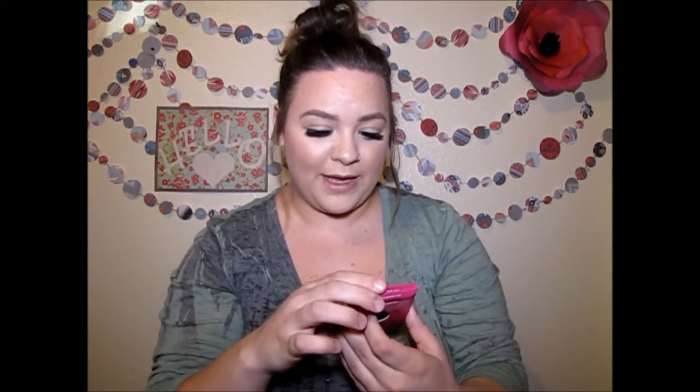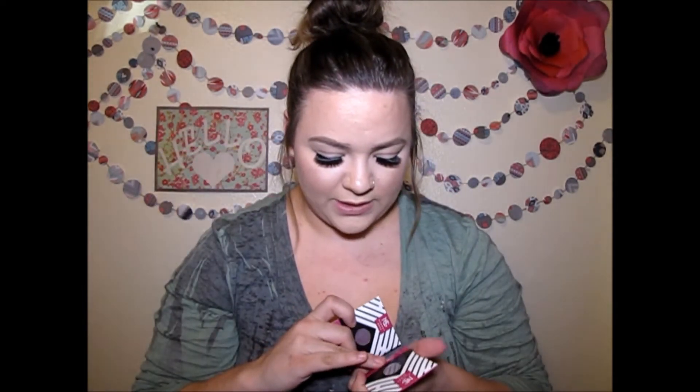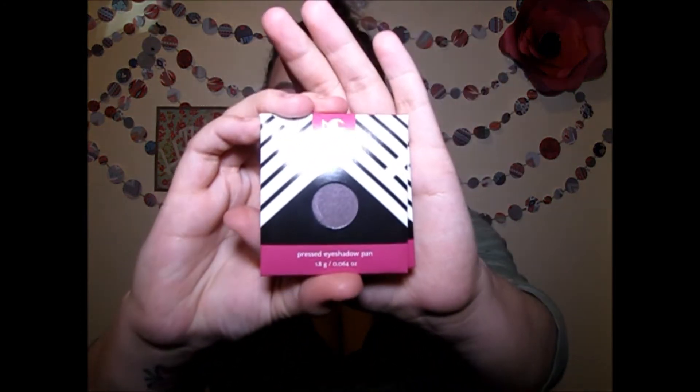I'll go ahead and try out the products like I did last month so we can see how they work and get a first impression. In this bubble wrap you get two Makeup Geek eyeshadows — these are pressed eyeshadow pans. This one is Concrete Jungle and it's kind of a brown, and this one is Sensuous and it is a purple. This month you also get a little Z palette. I have not tried Makeup Geek yet, but I hear tons and tons of great stuff about it.